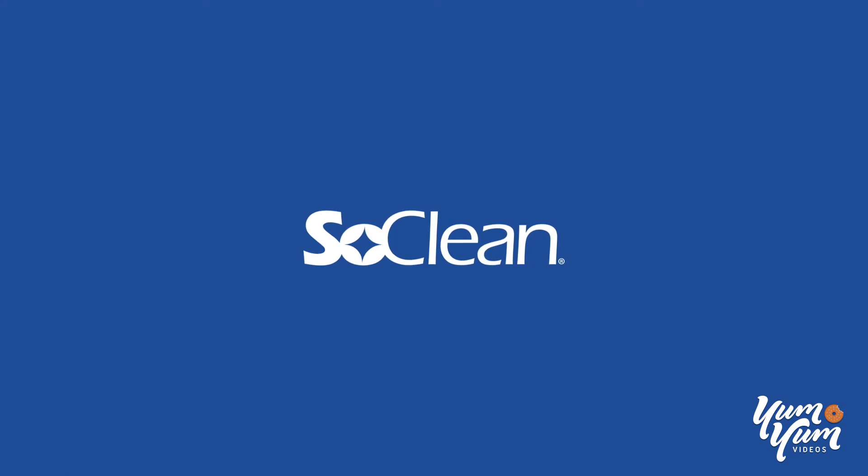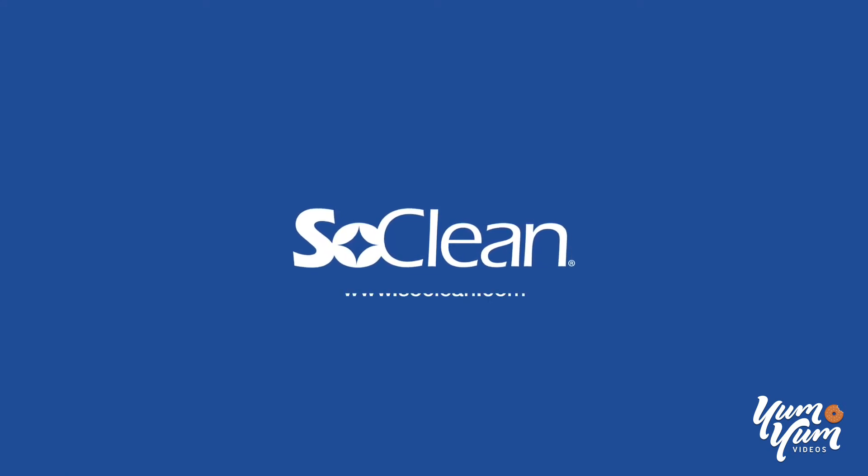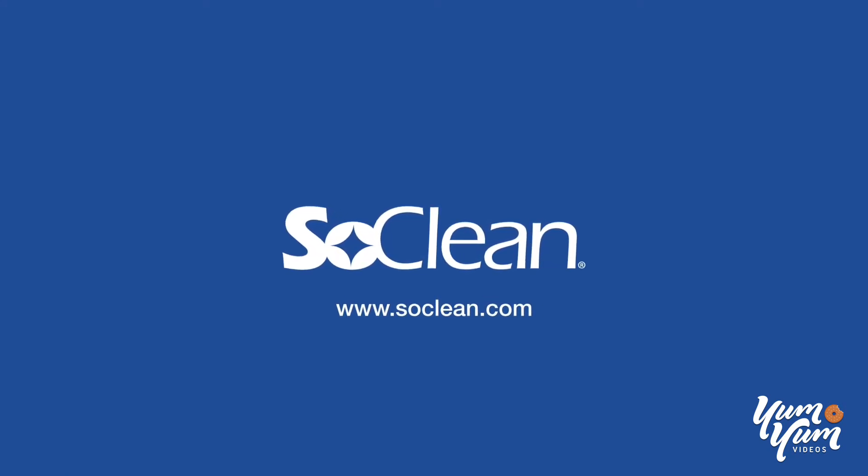SoClean. Try SoClean risk-free for 30 days. Visit SoClean.com today.